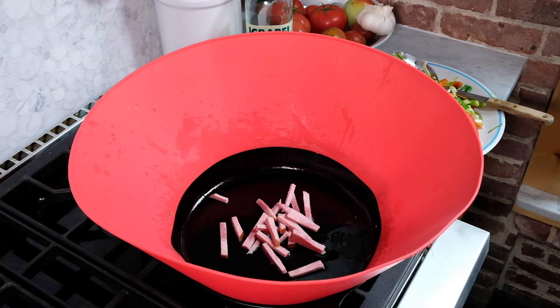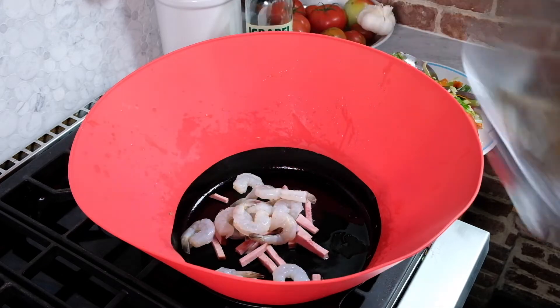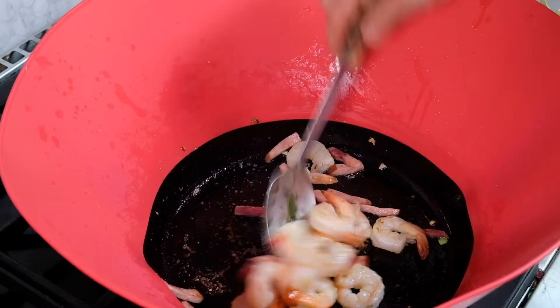I've cleaned out my pan. Next I'm going to put in the ham and the shrimp. I'm just going to cook the shrimp long enough for it to turn color — that's going to take about two or three minutes.